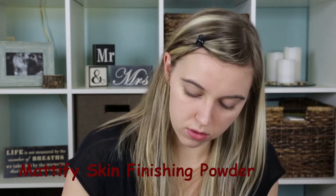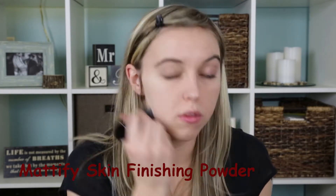Next I'm taking the Matte Translucent Powder, which I highly recommend using when you use a foundation because it really sets it well and it's really good for oily skin. I like that it's translucent because it doesn't compete with the tint skin color, so it gives you more of a natural look. Just blend that in all over your face and down your neck.